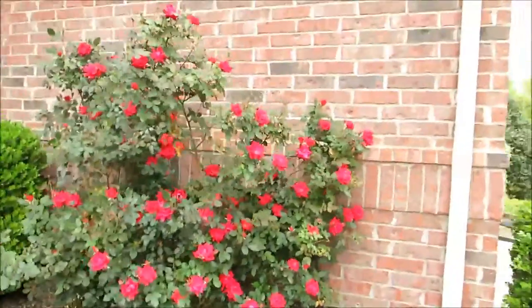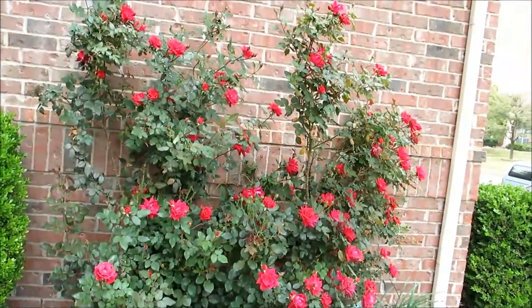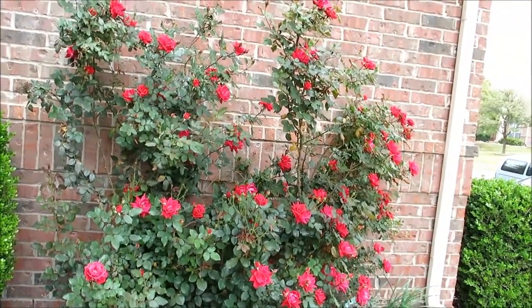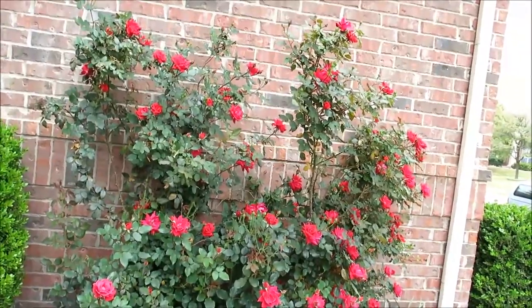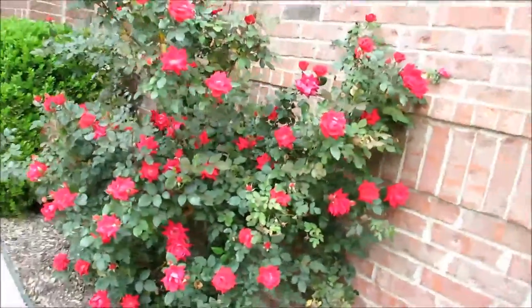By the way, I doubt anyone has ever seen a rose bush quite like this. Are you ready? I trimmed this thing back in the fall and my roommate thought I didn't have any clue what I was doing, but have you ever seen a rose bush that looked quite as gorgeous as this? The answer is maybe. But let's show you what we're going to do with the mower.